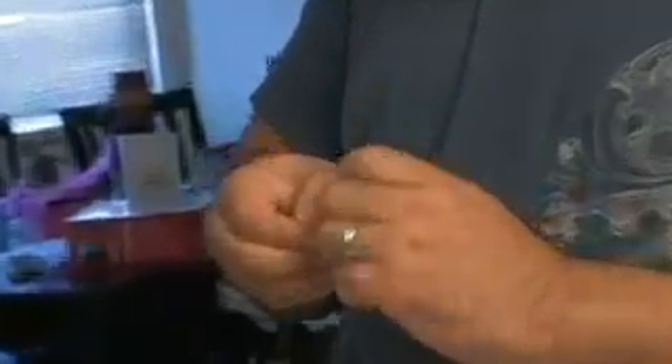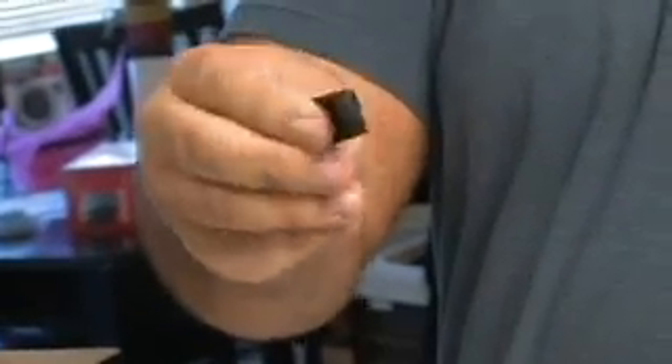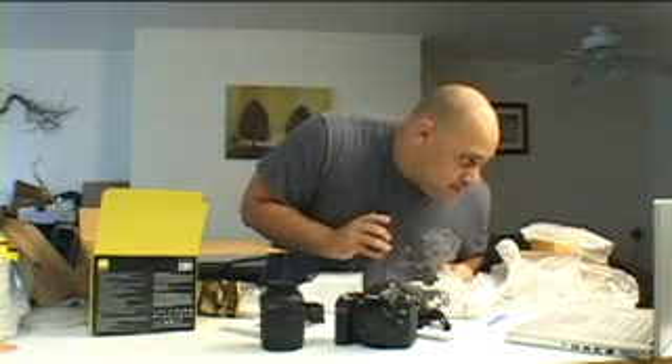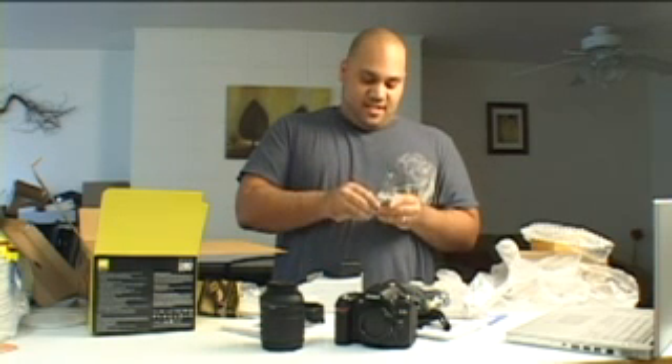There's a power cord, and a little clip which turns out to be an eyepiece blocker — it protects your eyepiece. Think of everything these days, don't they. There's also a USB cable for syncing to your computer, which is always nice, and an audio/video cable to export your media to your television. And then there is a battery pack and charger — the battery says it lasts for up to 2700 images, so obviously it depends on what type of images you're taking, but 2700 isn't bad.